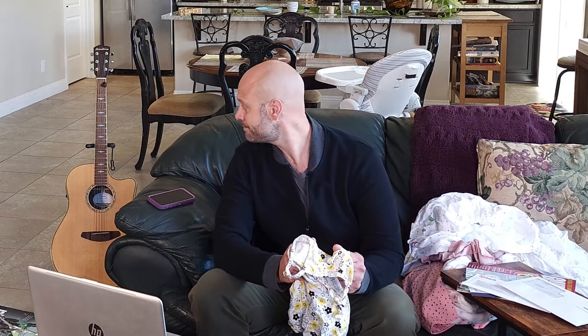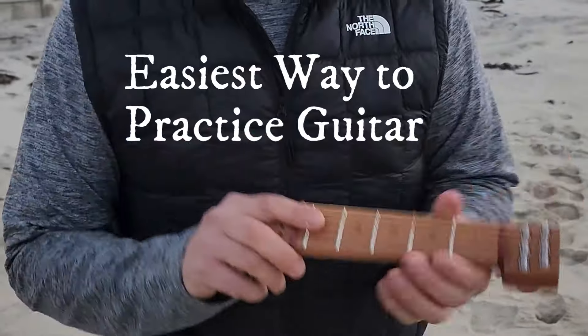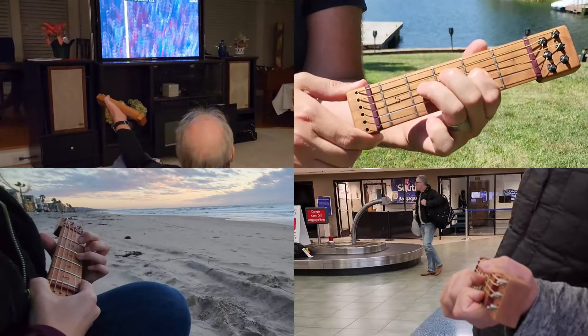Struggling to carve out time for guitar practice? Meet Chordly, the easiest way to practice guitar anytime, anywhere.